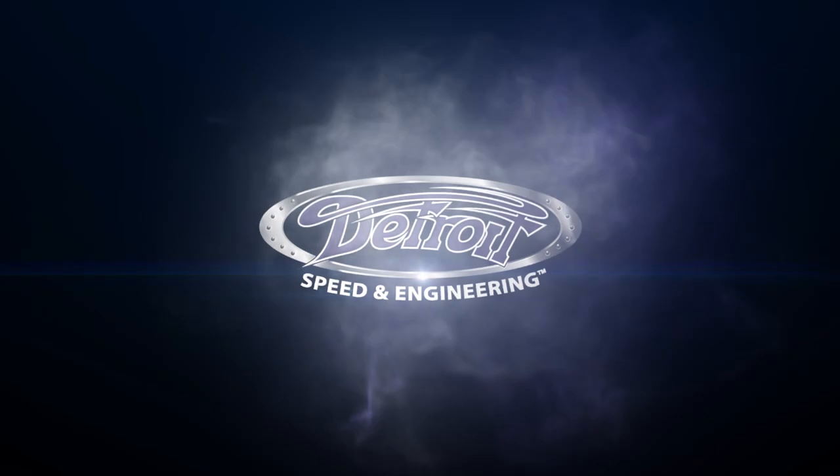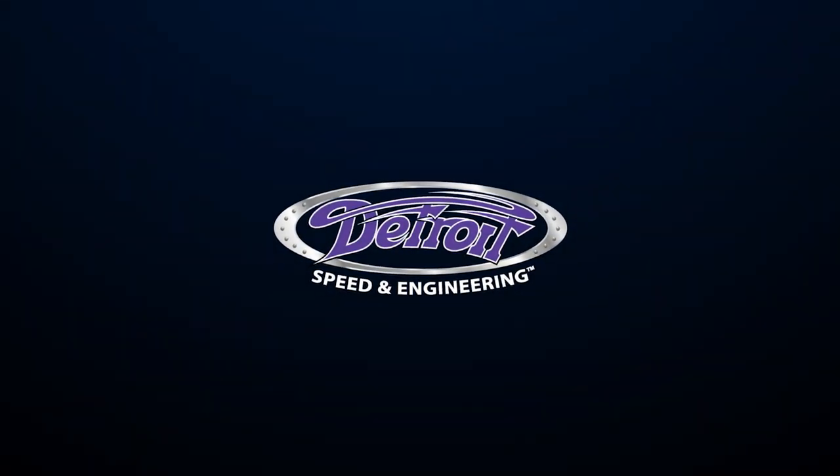Well, that's it for this month's project update vlog. Hopefully on the next one, we're going to have a certain brown car back here in the shop from interior — super excited to show that one off. We'll see you next time.